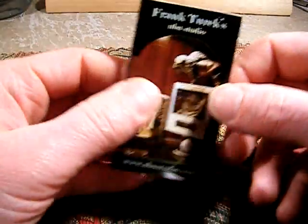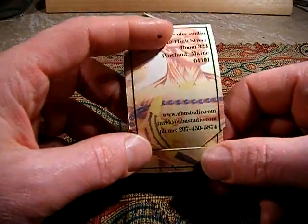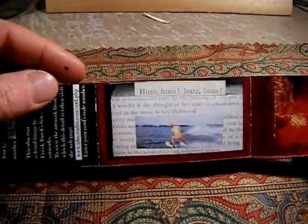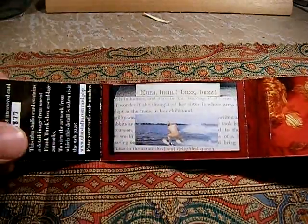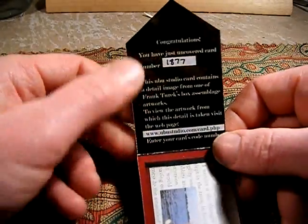This is it, and it has a flap — it opens up. When you open it up there's a detailed picture from one of my assemblage pieces.